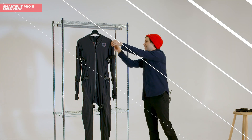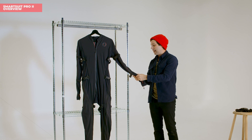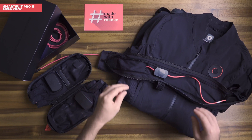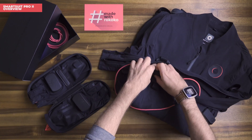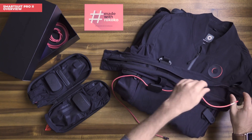In addition to that, just like the original SmartSuit, you can still unzip and remove all of the internal sensors from the suit. That means you can either wash the suit — if you're sharing it among team members or you've had a sweaty mocap session — or you can actually put the sensors into a different size suit.